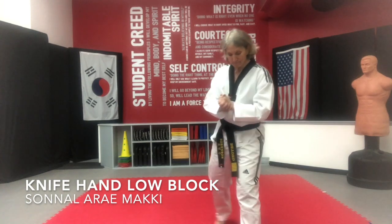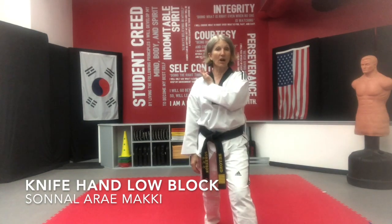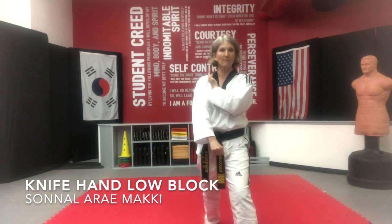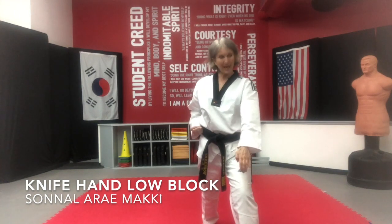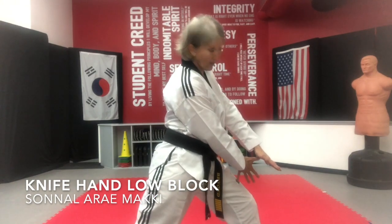Okay, here we go. Knife hand — pinky side on your collarbone, fisted hand floating out in front of you. Make sure your thumb is tucked; I tend to let my fingers open — they're not supposed to be, so keep them tight. As you go through, your hips are going to be open a little bit. And when you get to this position, which is one hand width from your knee.